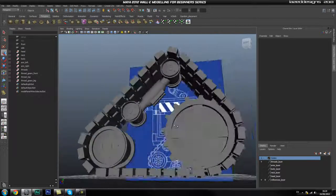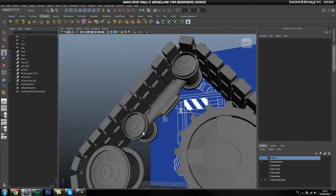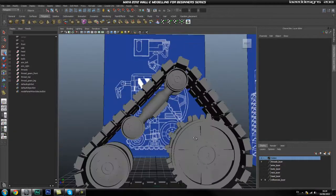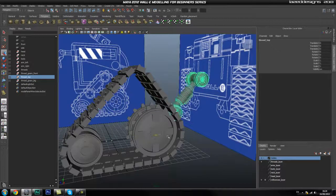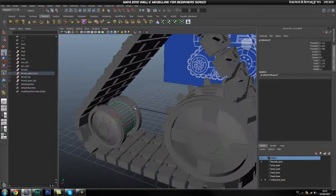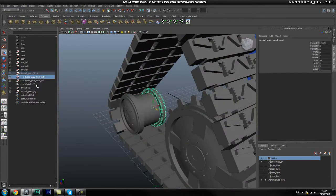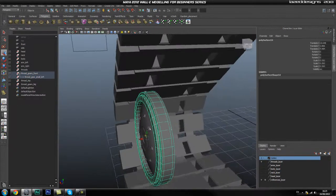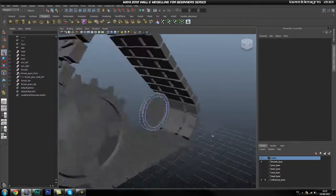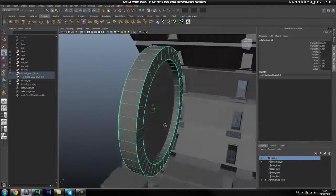Hey guys, welcome back. Lazarus here for Tuts Plus again. In the next couple of parts we're going to finish this bottom piece off and also start creating the top piece. I couldn't find any good references so I went ahead and created it — we're going to use this as a reference. So where we left off, we had this created and I changed the size by un-smoothing it, going to vertex mode, selecting all these vertices on that side, and dragging them in so it's a little bit thicker.